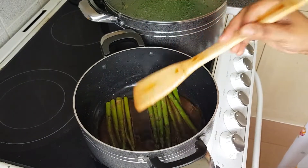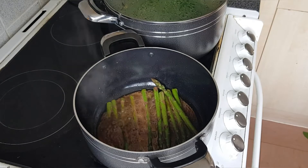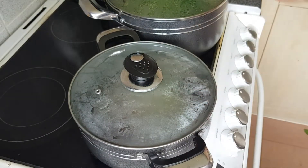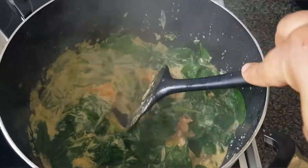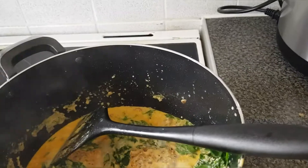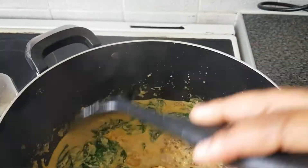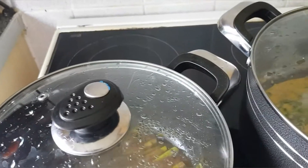My food is almost ready, ladies and gentlemen. The rice is cooking, the salmon and prawns are almost ready — going to be done in one or two minutes, and the asparagus will be ready in one or two minutes as well. You can see it is very easy to make this dish. It doesn't take much of your time. My prawns and salmon are ready. You don't need to cook the baby spinach for too long. My rice will be ready in about four more minutes. I'm going to simmer my salmon and prawns cream sauce as I wait for the rice, and my asparagus are ready.